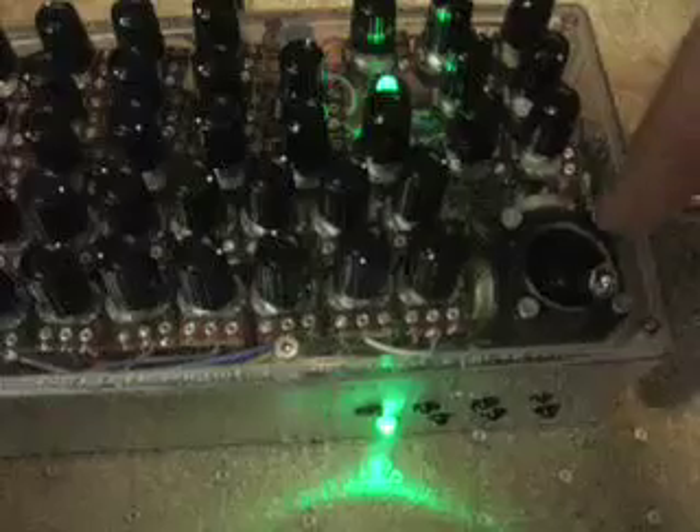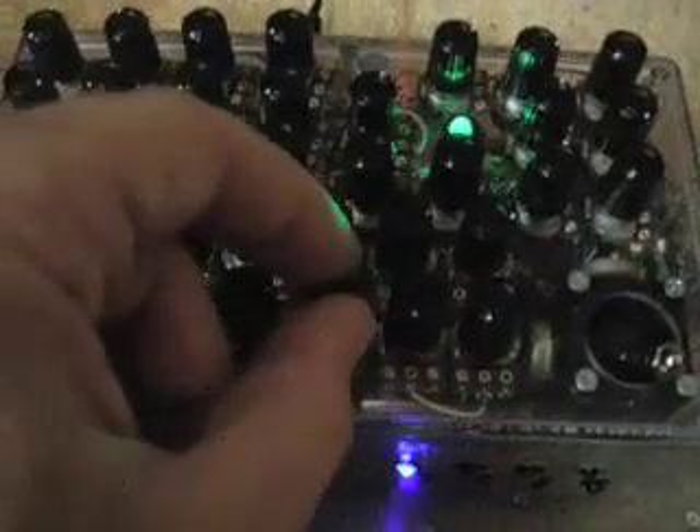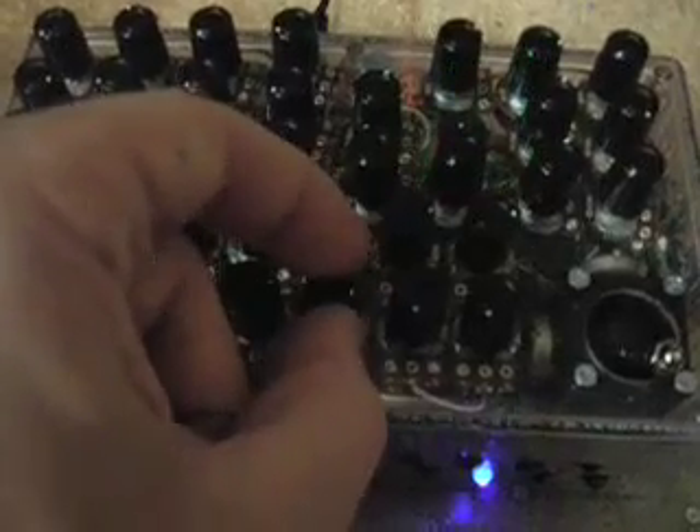If you put it in this corner, oscillator number one doesn't have much effect on oscillator number two. So now we can mess with the frequency and the gain — it gets really, really ugly. Over here there's a photo cell.